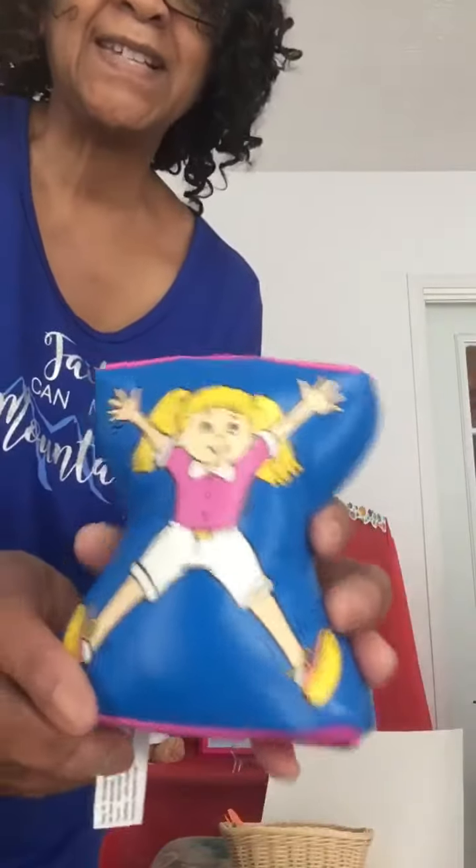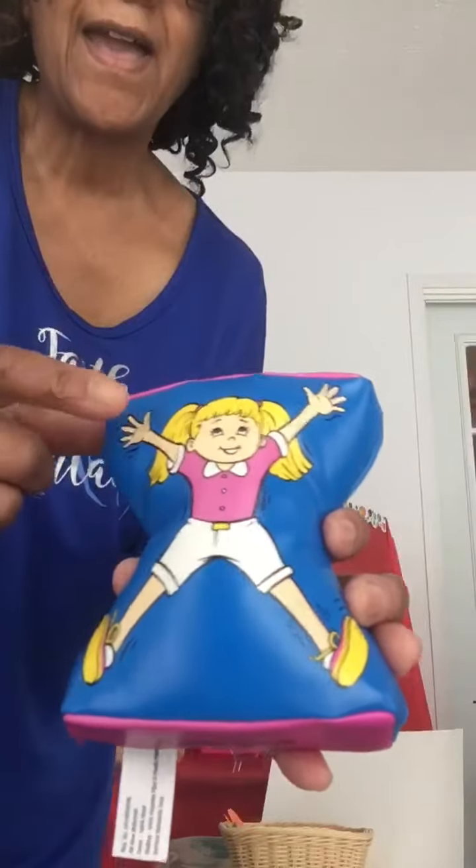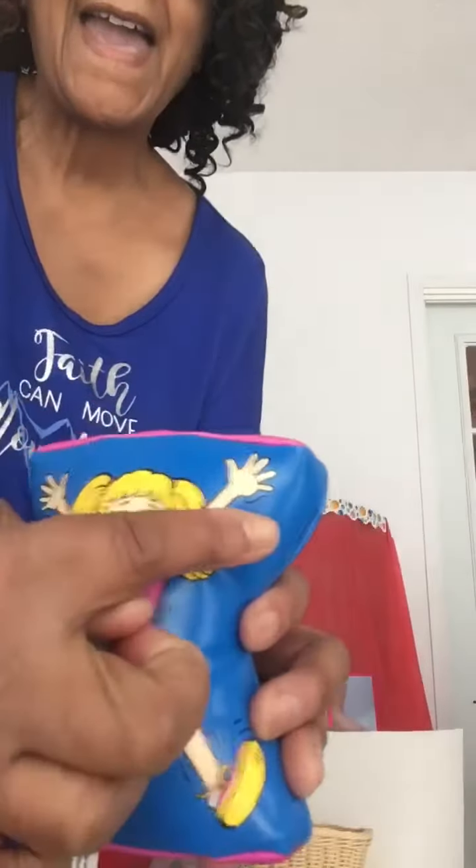Well, today Silly Sally is going to use her hands. She's going to show us how to make a collage. So come on in a little bit closer, and we can find out what Silly Sally's going to do.